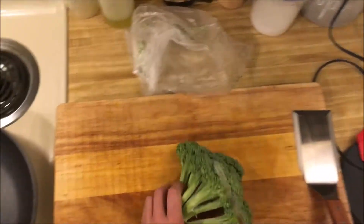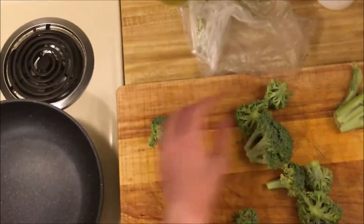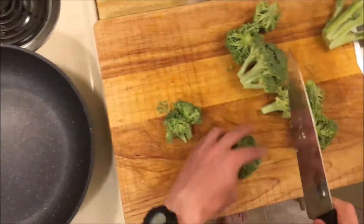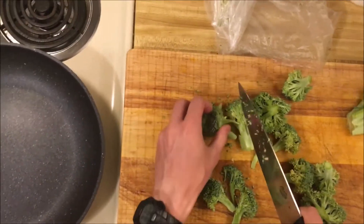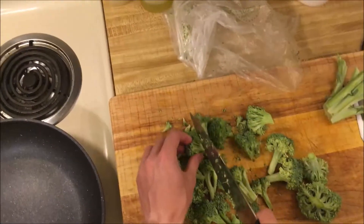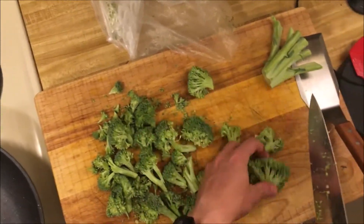We're gonna do some sautéed broccoli as well. I'm gonna sauté all of this broccoli, but I'm probably not gonna use all of it in the sandwich — I'll have some leftover just to eat on its own.